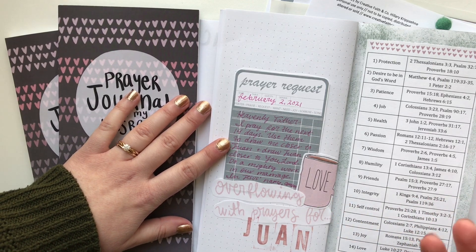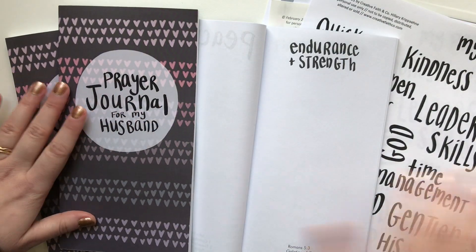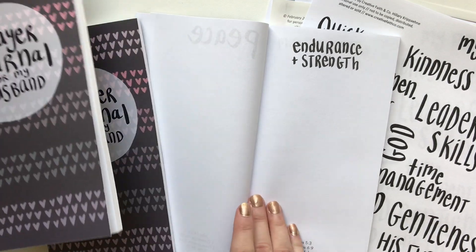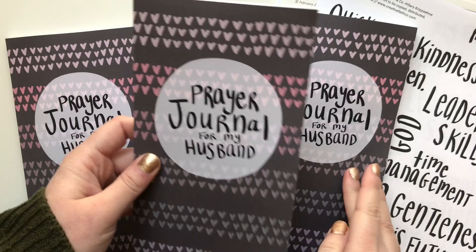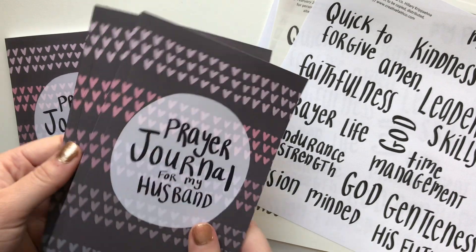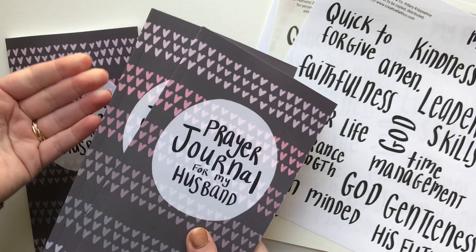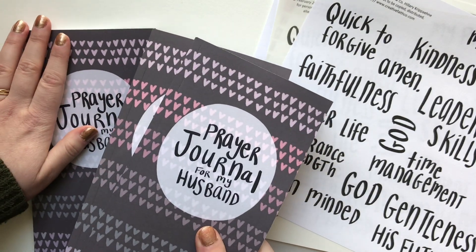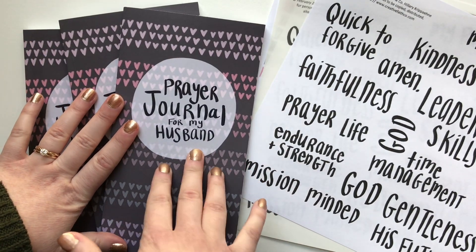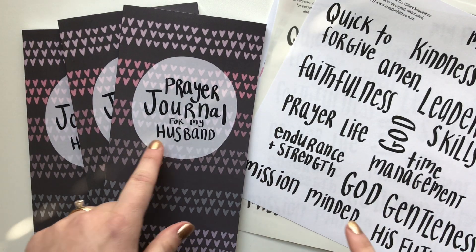I wanted this to be more than just 14 days. And so this bigger prayer journal for my husband was born. This is a physical prayer journal available on Amazon. It's not going to be available in my Etsy shop — it's only going to be available on Amazon. It is thicker, so it's just more expensive for me to ship when Amazon can ship it to you for free. I will link it in the description box below.